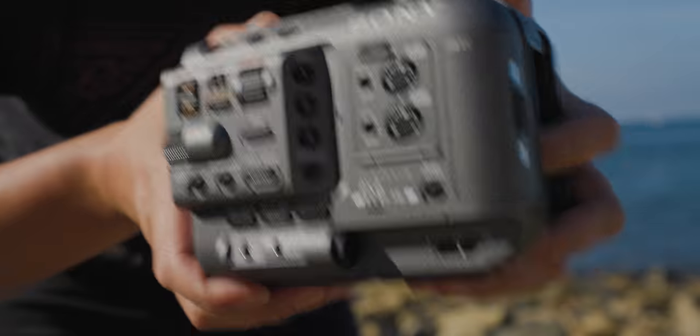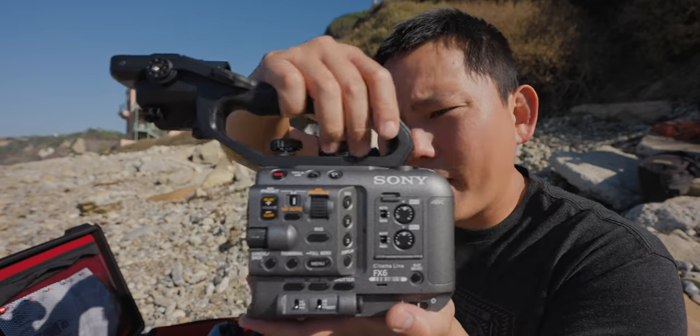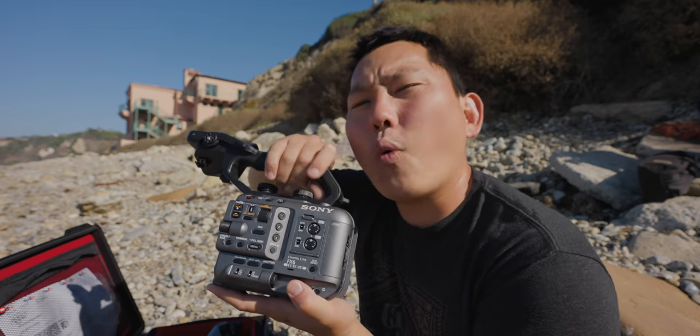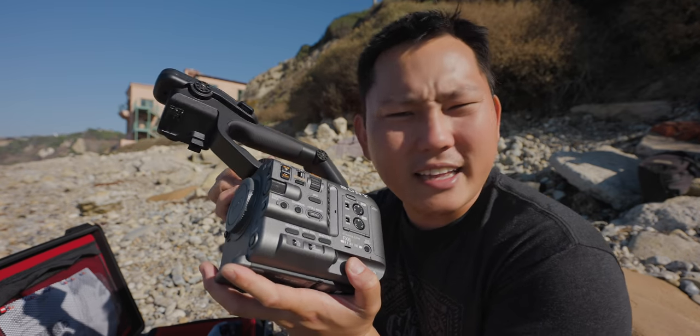It's definitely much shorter, and it's also surprisingly lightweight. Now let's go ahead and start building this up with the top handle. Really cool to see that these are thumb screws — the FX9 required tools to take the handle on and off, so it made it a little bit trickier to break down.